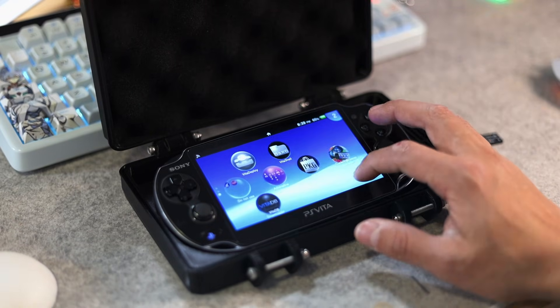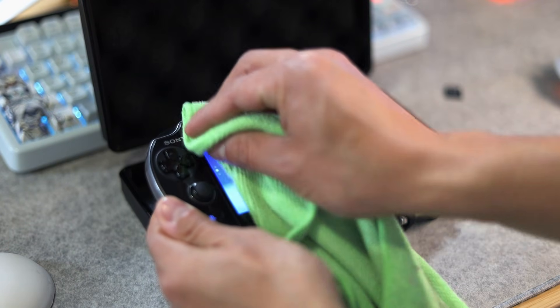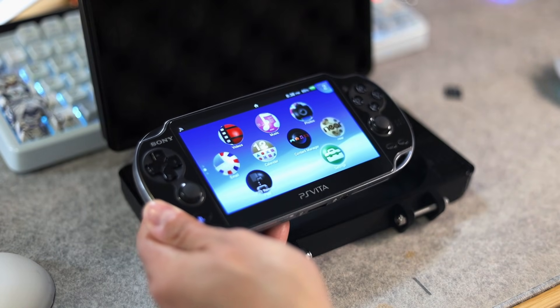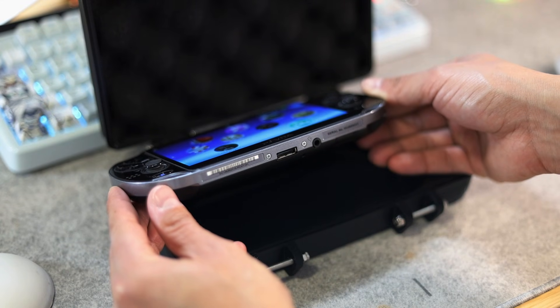You will not be able to use any type of official memory card on your PS Vita, because the PSV SD plugin will kick in and act as the memory card slot. I did test this with 128 gigabyte micro SD cards and it was working flawlessly.